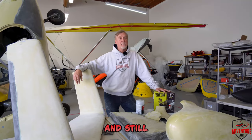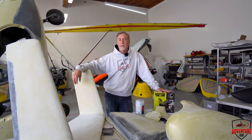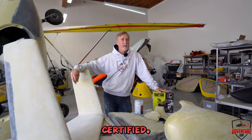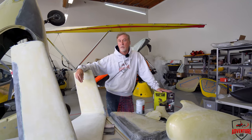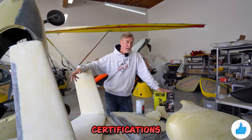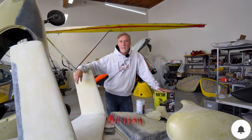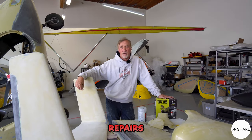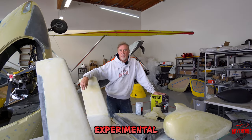By the way, this gyro was originally and still will be an experimental model. The experimental ones are not certified — they're experimental. So you can get away with a lot more of the work and things that you're doing on it. Also, the certifications for it are a lot easier because we are the builder of this craft. So it is an experimental gyro with all these repairs and things. It was an experimental gyro before, and it's going to stay experimental when we get it registered.